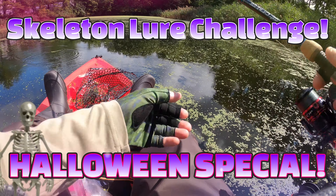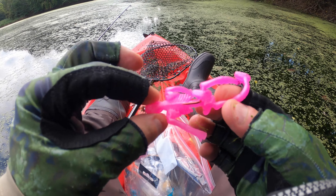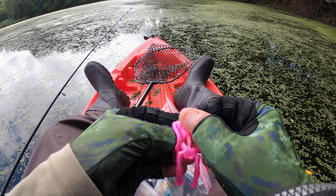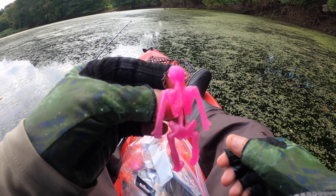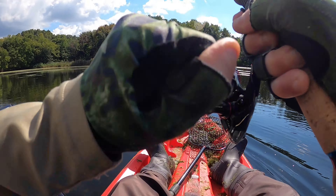This blue skeleton is pissing me off. You want to get this skeleton and stick them right in the back. Let's go pop them. There we go.